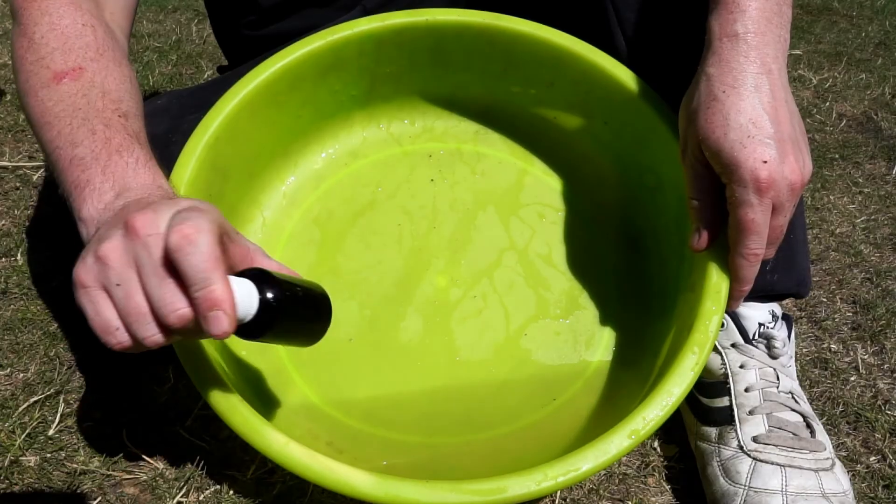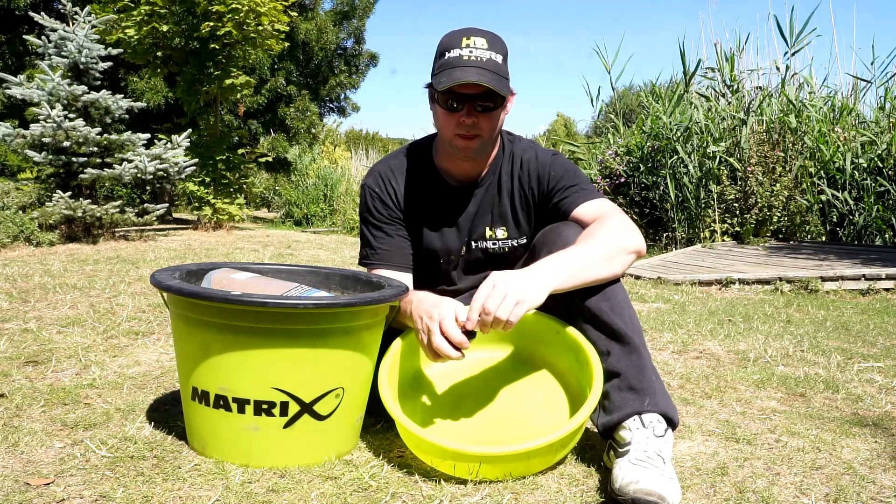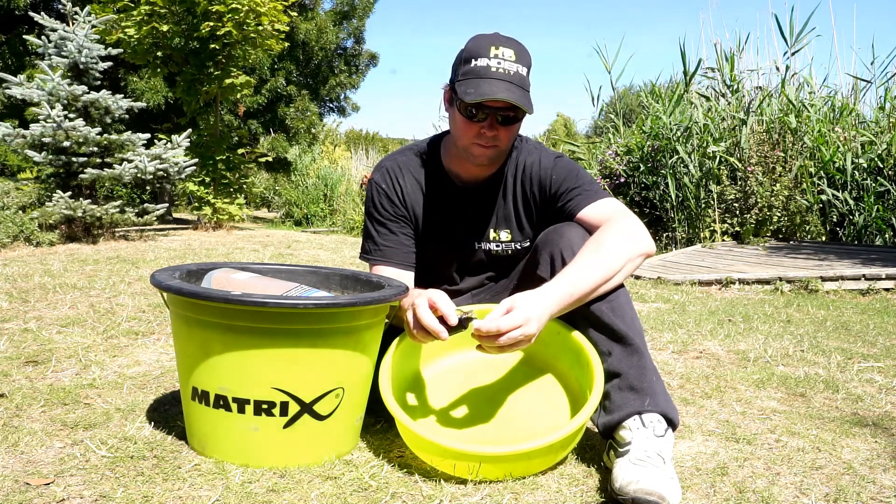Welcome to my quick and easy feeder guide. This is how I prepare my ground bait, enhance my hook baits, load my feeder and get the most from each and every cast.